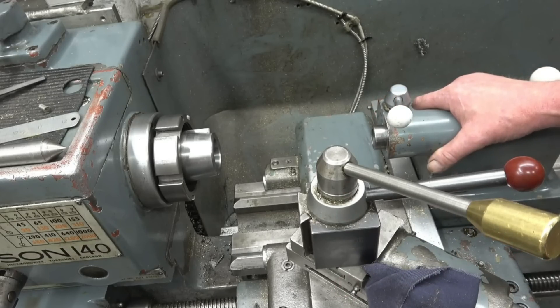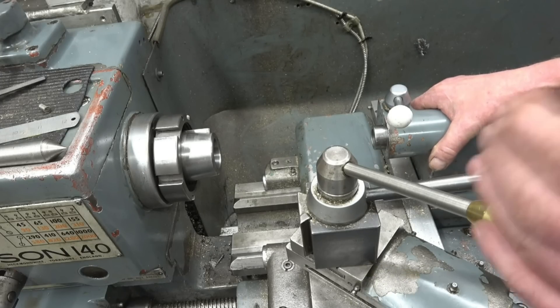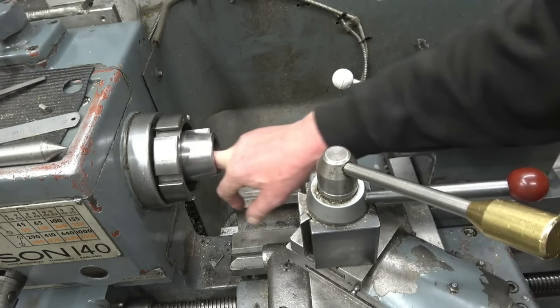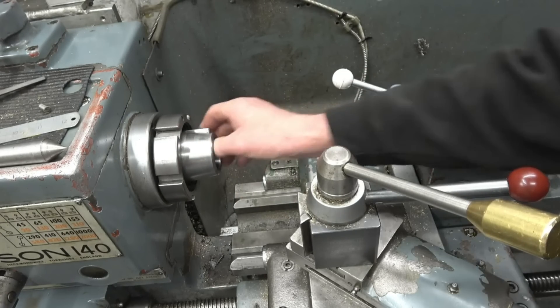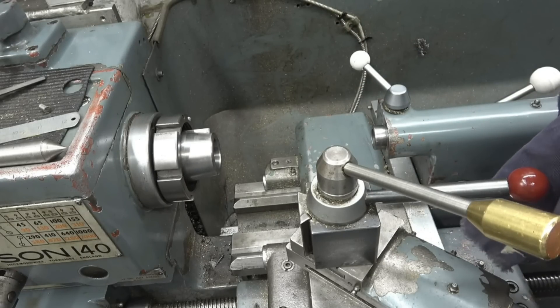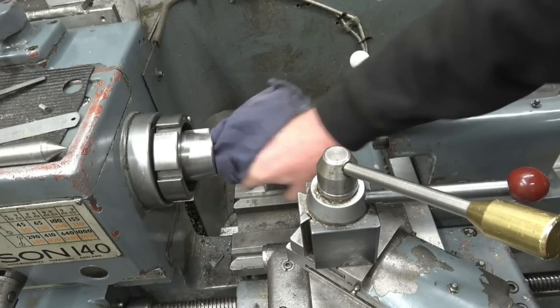I'm going to show you how I line mine up. There are two or three different ways of doing it; I'm going to show the way I prefer to do it — getting the tail stock in line with the head stock if in fact it is out of line. I'm going to use a taper directly into the head stock spindle itself, so no chucks or anything. First thing you do is make sure it is nice and clean in there — you want no debris in there at all.